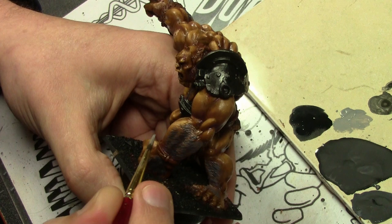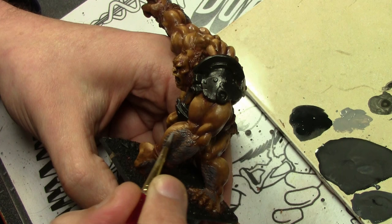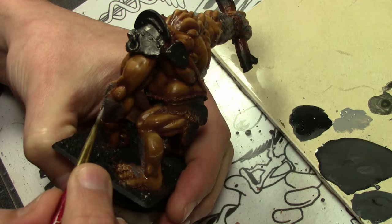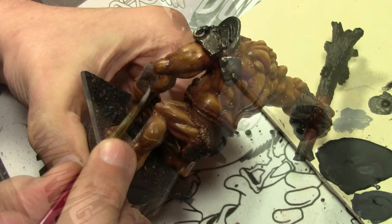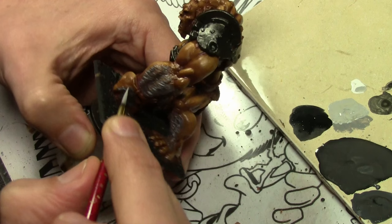Next going in with some straight Vallejo Game Color Cold Gray — with the lighter color you can now more easily see the texture I'm trying to add to the hair. It's just very short straight lines, with paint thinned slightly with glaze medium. And then finally a little bit of Vallejo Model Color Light Gray added to the Cold Gray, applying this as a few stray lighter gray colors here and there, mostly towards where the hair ends.